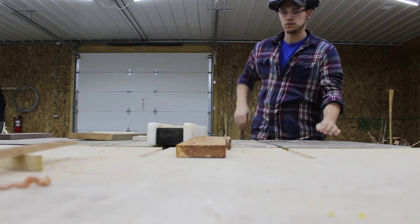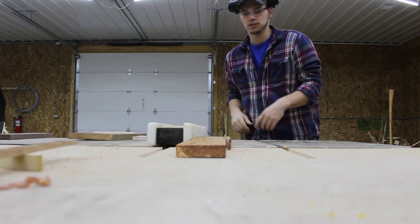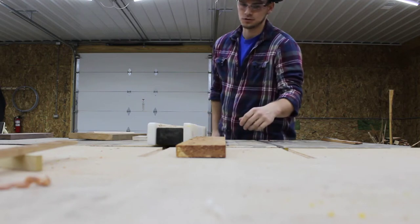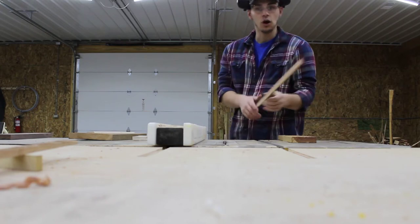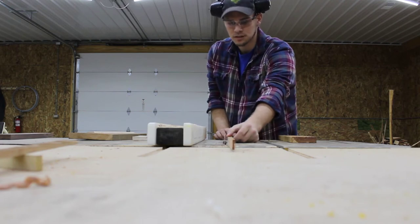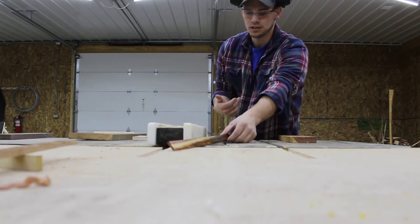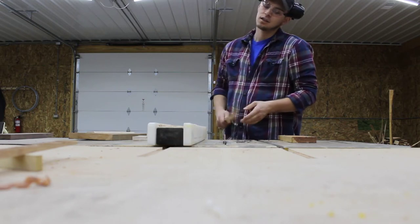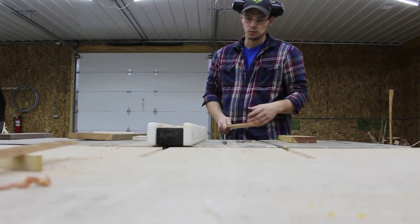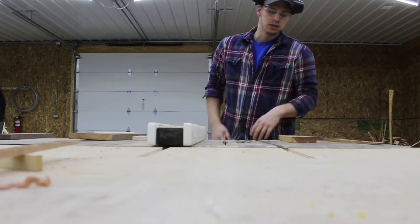So we've got that rough cut to width. I'm waiting for my saw blade to stop completely before moving the off-cut piece away — because kickback is a huge danger with the table saw. Kickback is when the off-cut piece comes back across the blade. If this piece rotates into the blade, that blade's spinning towards you and it's going to shoot that piece right back at you. So that's something to keep in mind whenever you're using a table saw.